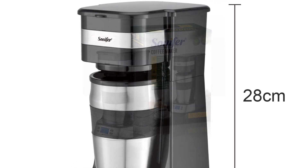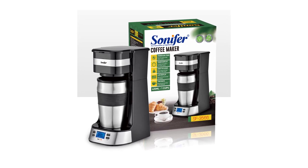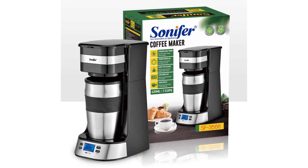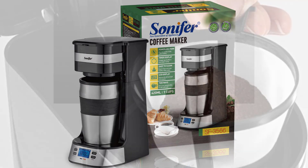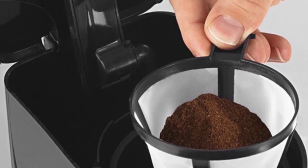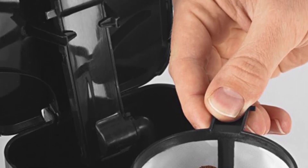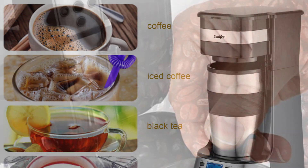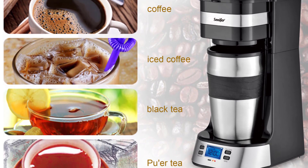The Sonifer Coffee Maker boasts an attractive stainless steel housing, exuding durability and elegance. Its compact size makes it a great space-saving addition to any kitchen or office setup. I particularly appreciated the thoughtful design that allowed the mug to fit snugly into most automobile cup holders, enabling me to enjoy a freshly brewed cup of coffee on the go. One of the standout features of the Sonifer Coffee Maker is its versatility — it offers two brewing options, allowing me to use either ground coffee or soft coffee pods. The inclusion of a reusable mesh filter further adds to its convenience, eliminating the need for disposable paper filters.